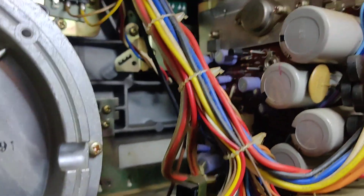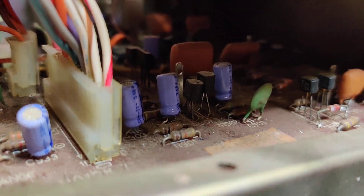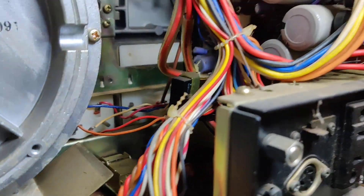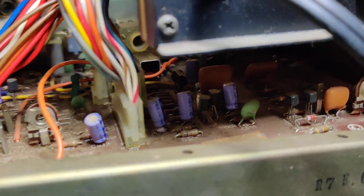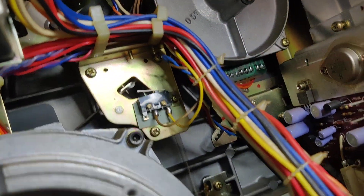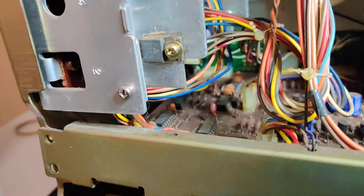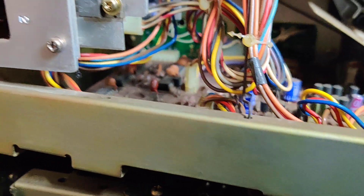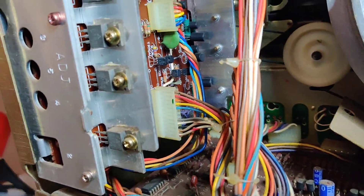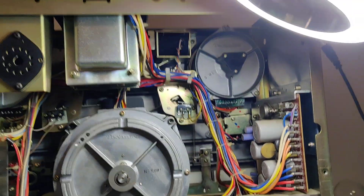I'm not getting any signal onto here, so something has gone wrong on this board further up underneath the power supply. It's going to be quite difficult to fault find — not necessarily because of complexity, but because you just can't really get in there very easily. This chassis doesn't pull out; it's fixed on with screws at the back. I could take the power supply out to give more space, but everything is strapped together and it's quite difficult to work on.